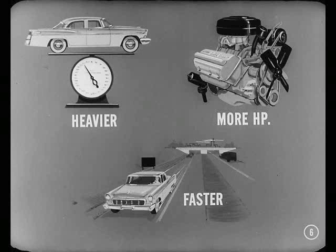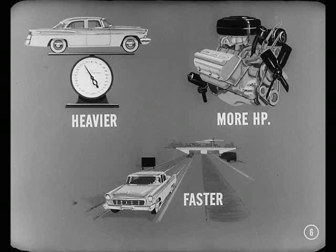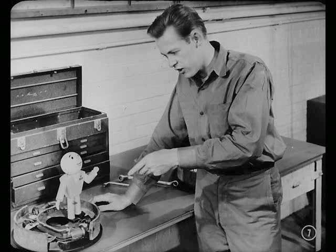Augusta's right, Dan. Cars are heavier today, they've got more horsepower, and they all travel faster. To control the increased weight, power, and speed, you just have to have safer braking. Now we not only have a more effective brake, but this centerplane design is a lot easier to adjust in service.